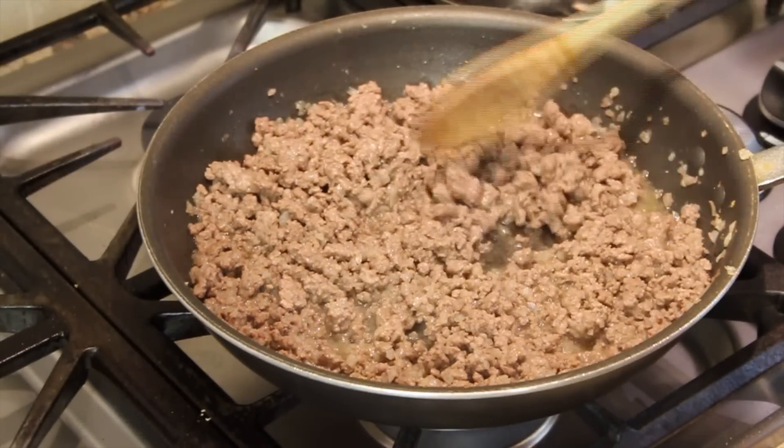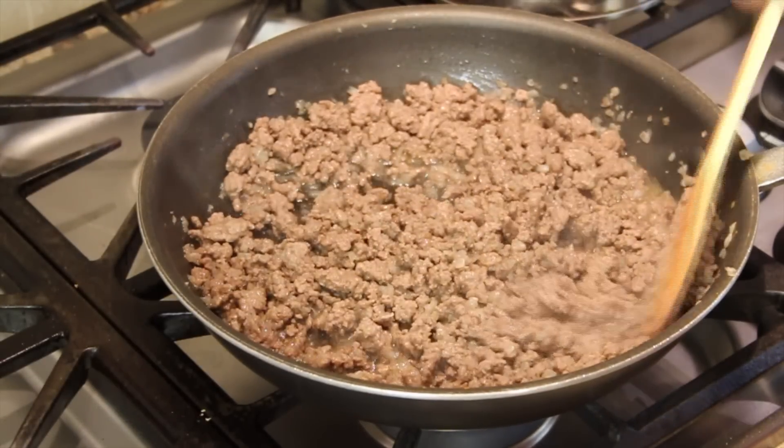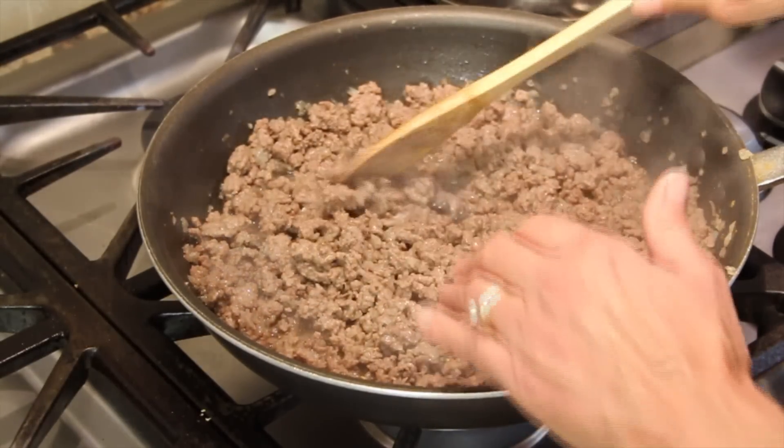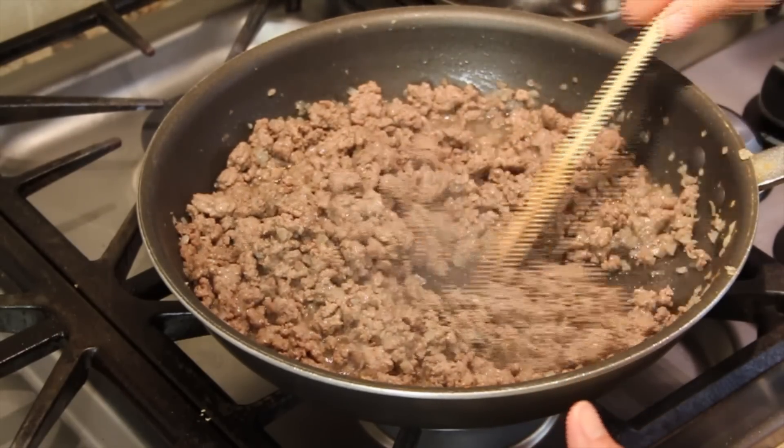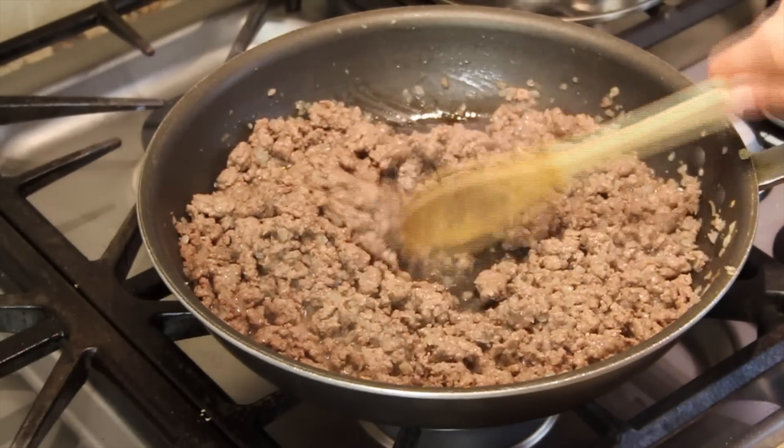It looks like my ground beef is done. Make sure that you cook it until you see no pink in the meat at all. You don't want to end up with one of those foodborne illnesses, so cook it well.